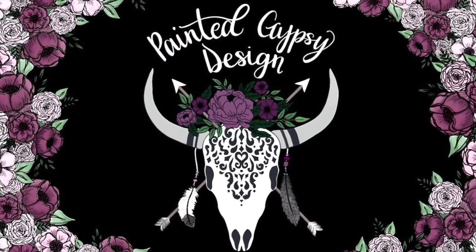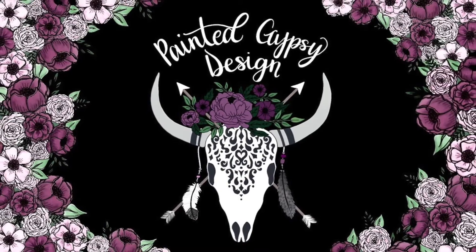Hey guys, welcome back to my channel. I'm so excited to jump into today's crafting tutorial because I'm going to be making another acrylic sign that you can see behind me. If you've been subscribed to me for a while, you've seen I already made an acrylic sign before. It's hanging in my daughter's room — it says Aubrey's Babe Cave — but I hand painted the letters. This time I'm making one for my craft room, and instead of hand painting, I'm cutting out permanent vinyl with my Cricut.